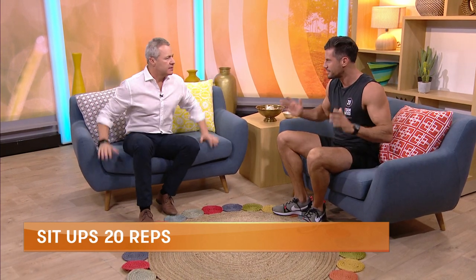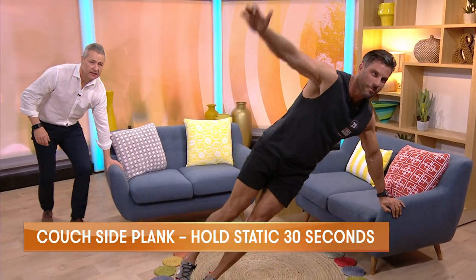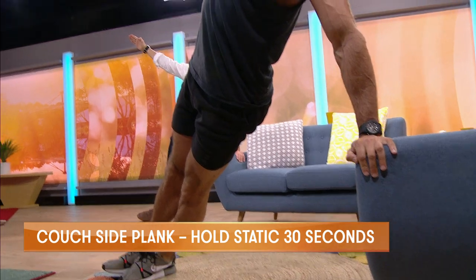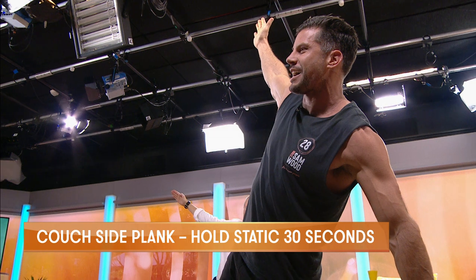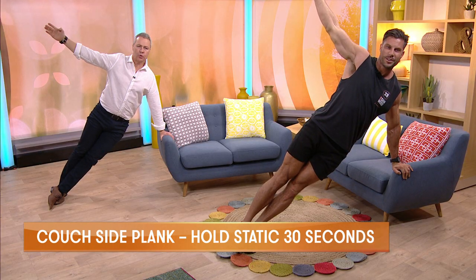So we've got a nice simple side plank — just holding on and up we go. Feet, knees, hips, shoulders all in alignment. Nice and stable, nice and balanced. Don't hold your breath and see if you can hold it for 30 seconds each side.